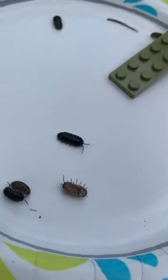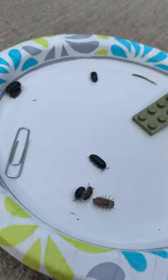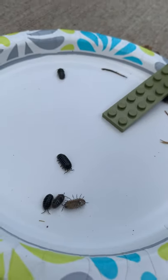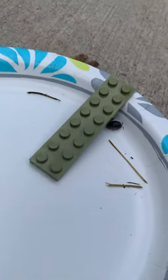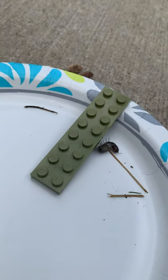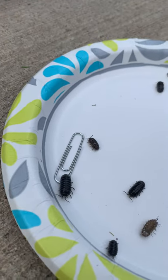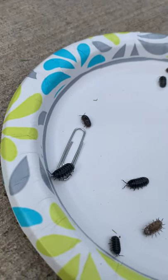I can't get them back up. It's okay. Look, that one just went underneath the Lego. Look, that one's walking over the paperclip.